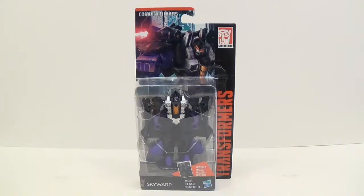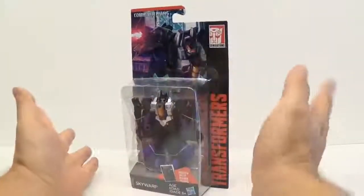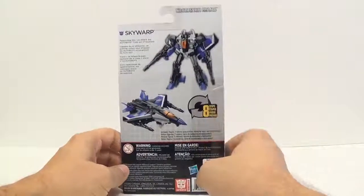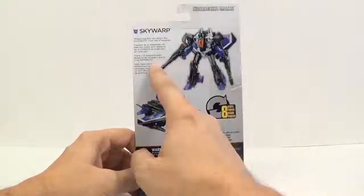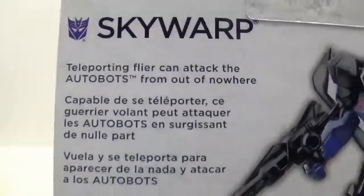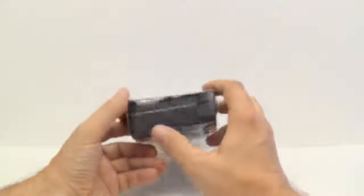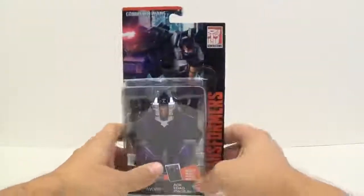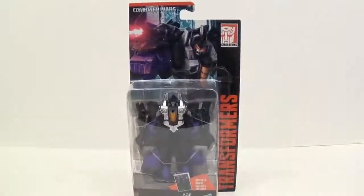You can see a picture of him up here. He doesn't combine with anybody or anything — he's just an extra figure. On the back he transforms in eight steps. Here is his bio, and it's not really that long. There are some warnings here, and it says 'Made in Vietnam,' which is cool. So let's go ahead and get it out of the package and check it out.